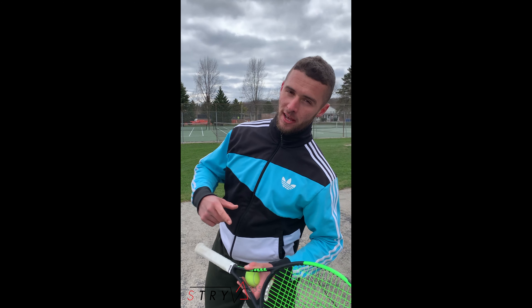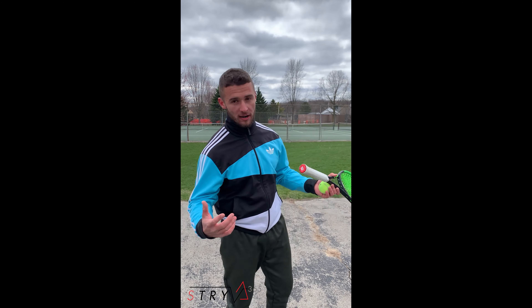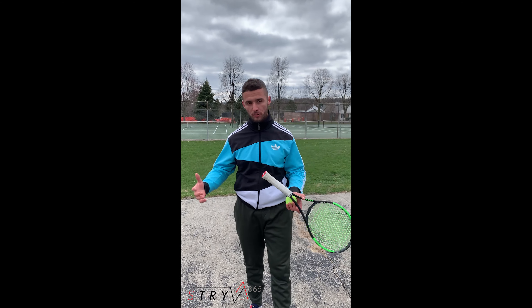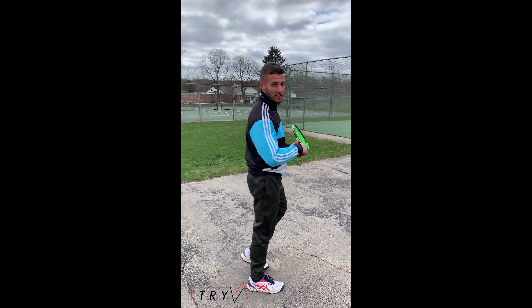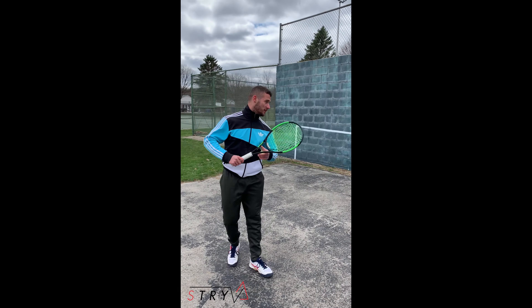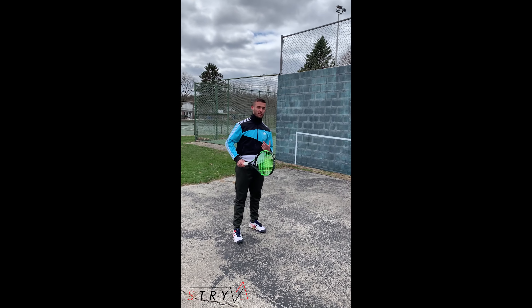What's up guys, Coach Dom checking in. I'm here with Peak Team, sponsored by Strive 365. Today we're out here having some fun doing some challenges. I'm gonna show you guys my overhead challenge — follow at Coach Dom Tennis for more tips. The object of this overhead challenge is to hit the ball down at the ground.